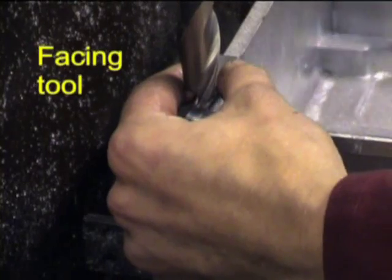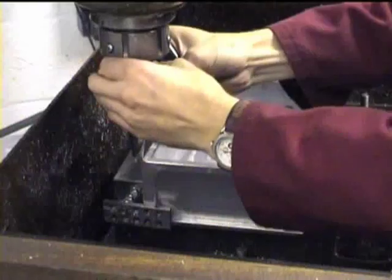First, the box is mounted firmly into a machine vise. The facing tool is fitted to the chuck and the height in the z-axis is carefully set by pushing up and down buttons in the control console.